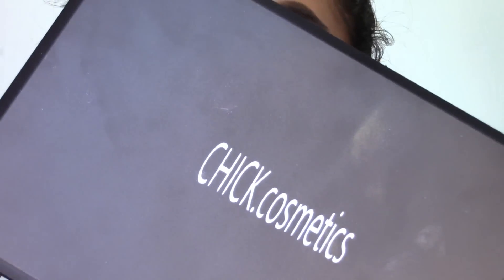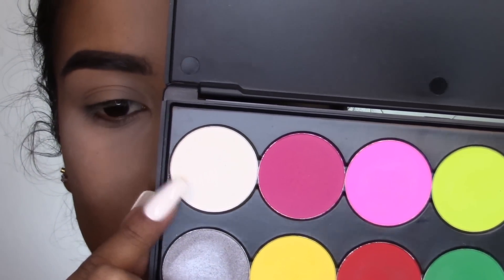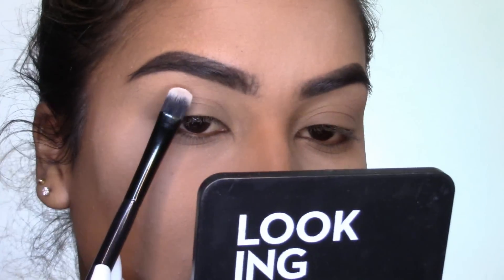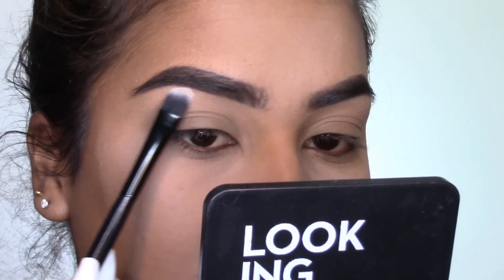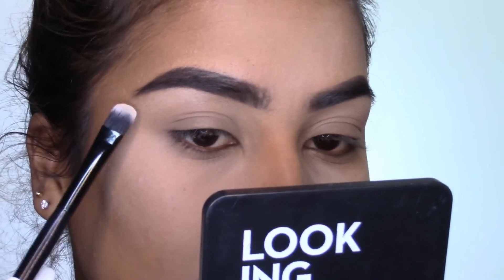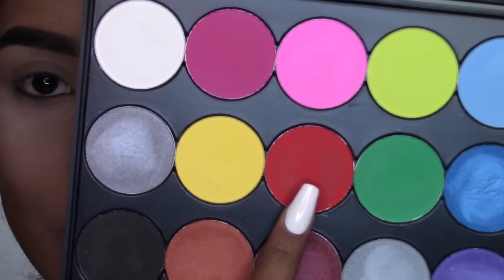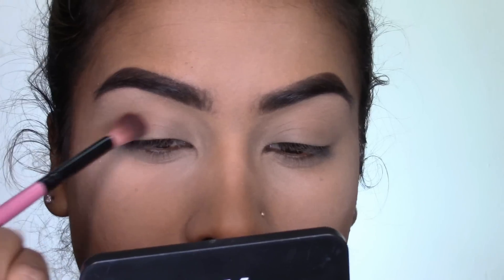Feel free to use whatever you have at home and change up the colors if you want. Foundation, concealer, and baking is pretty redundant so I did that off camera, but I will link all the products I use down below in the description. Moving on to the eyes — I'm going to be using the Cheek Cosmetics Night Wind Palette. I'm taking this white shade on a flat brush and using it to highlight my brow bone.